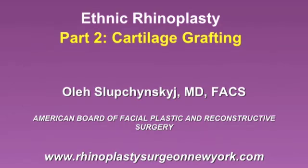Hi, my name is Dr. Alex Lipchinski, and today I'll be talking about ethnic rhinoplasty. This is part two of the correction of the bulbous tip. In part two, we'll be talking about cartilage grafting, how it's done, and where the cartilage grafts are taken from.